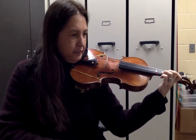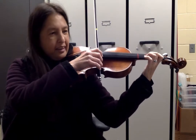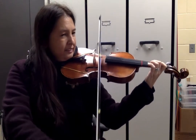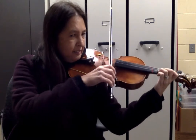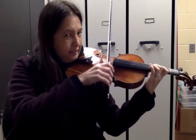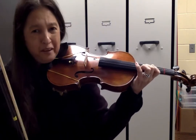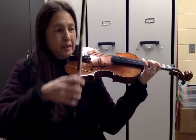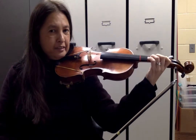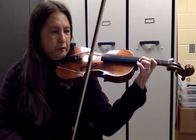Backtrack: measures 24, 25, 26, 27, 28. Good job on those up-ups. Measure 31 was not only up-up, but that is our time to shift to third position. The last two notes of measure 31 are in third position — we go one, two, and the bow goes up-up.